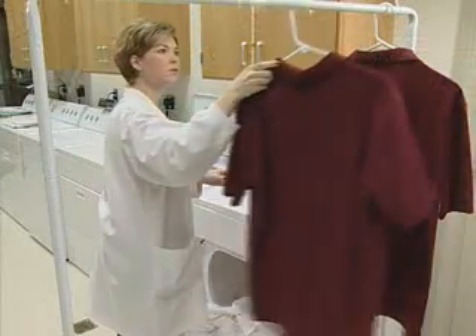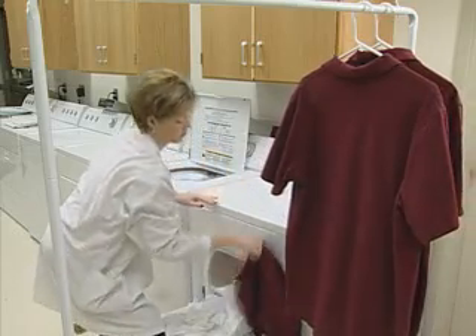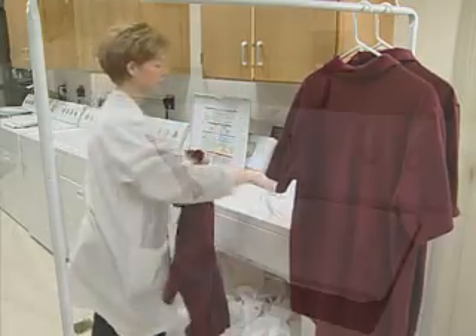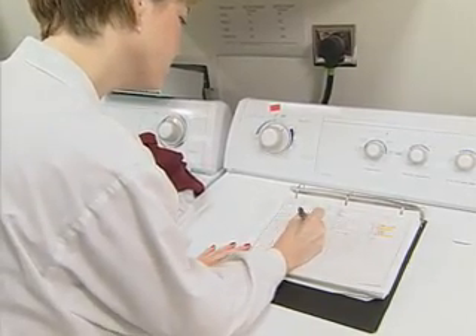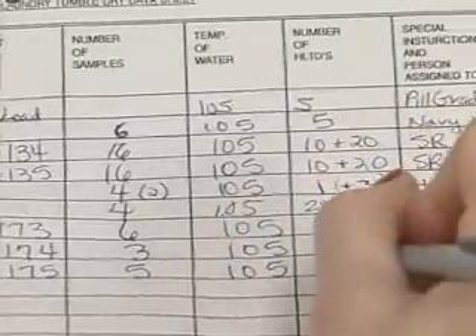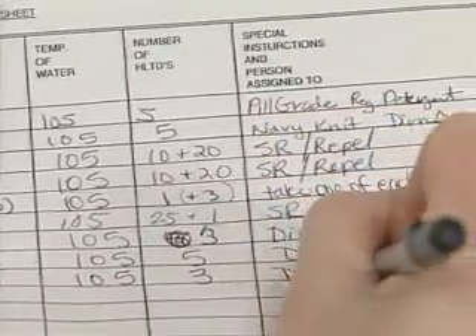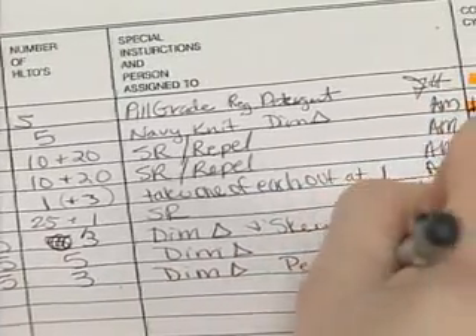The washing and drying machines in the testing step don't have to be located in a standard conditions laboratory due to the heat and humidity generated in the laundering. Each sample's identification should be logged into a logbook in the laundry. The information should include the ID number, the number of specimens, washing and drying conditions, the cycle instructions, the type of detergent to be used, and any special instructions.